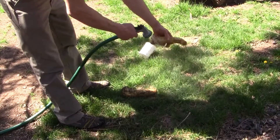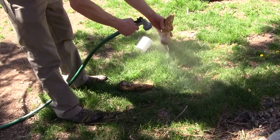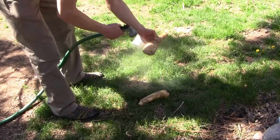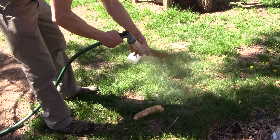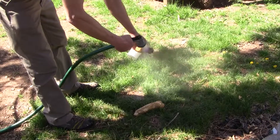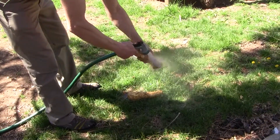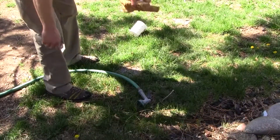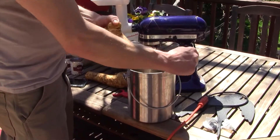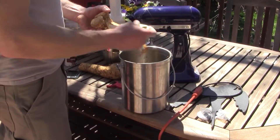Now we're washing it off with a hose, because you don't want to throw it in your garbage disposal — as my father-in-law pointed out, you don't want that to clog up your sink and mess it up. We're working outside because the horseradish, when it's real potent — now we got to peel it.